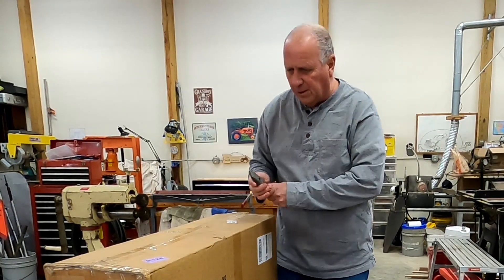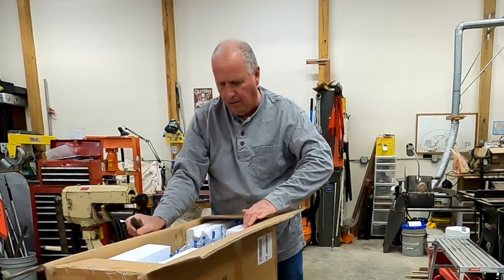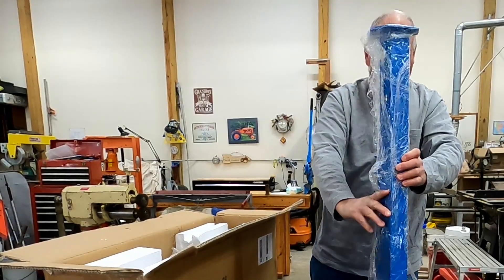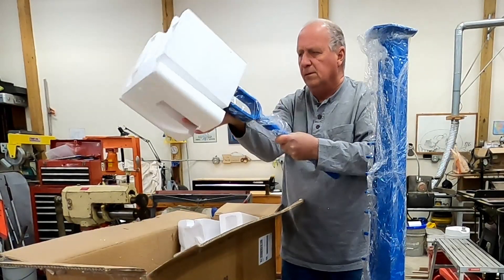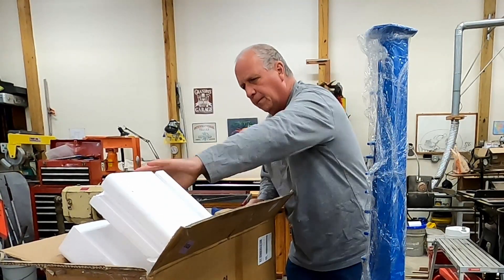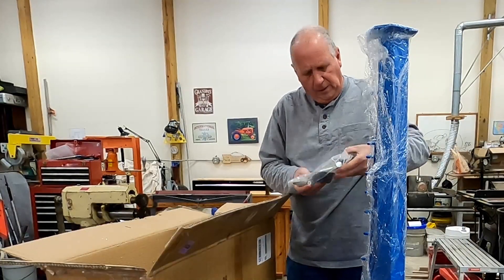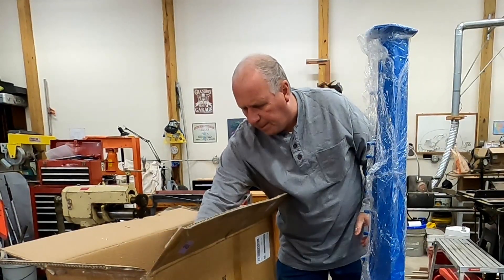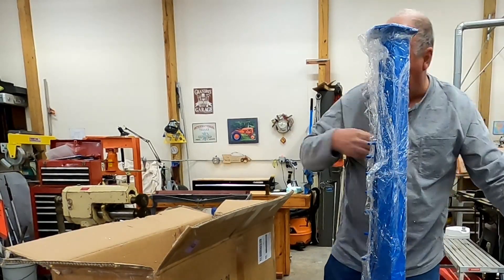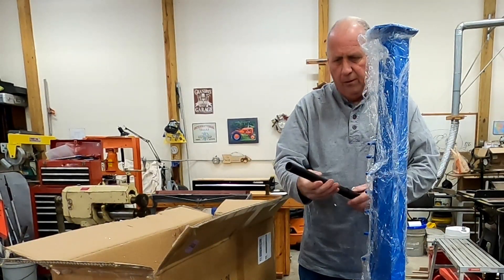First thing to do is open the box up and start getting the pieces out. First piece is the stand, bending arm, the base, bending die, a bag full of round bending dies, and I guess this is the extension for the handle.